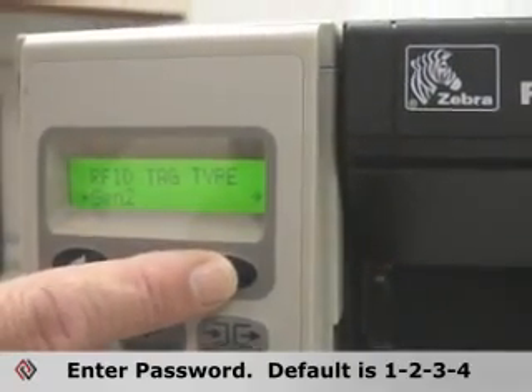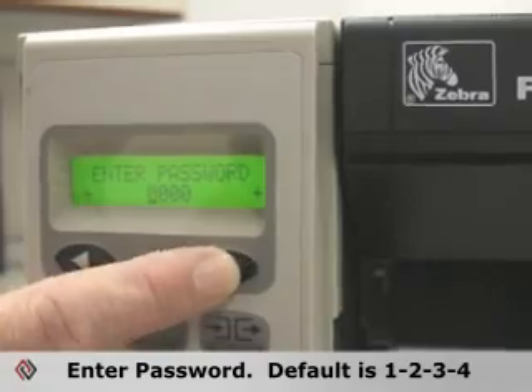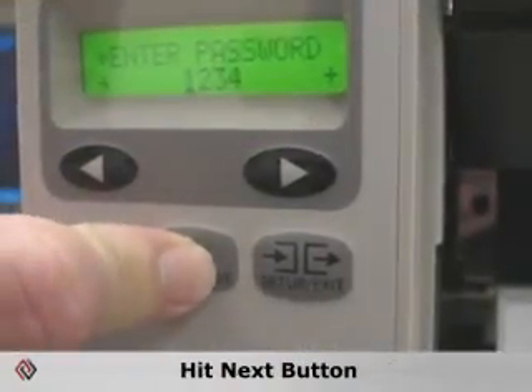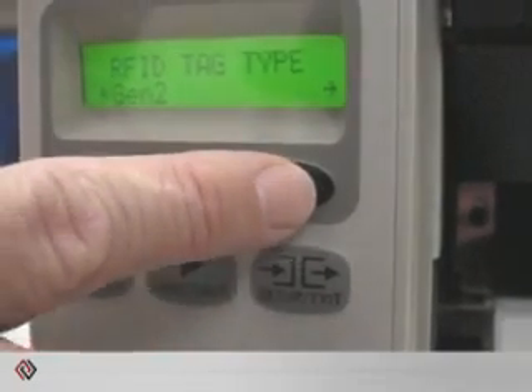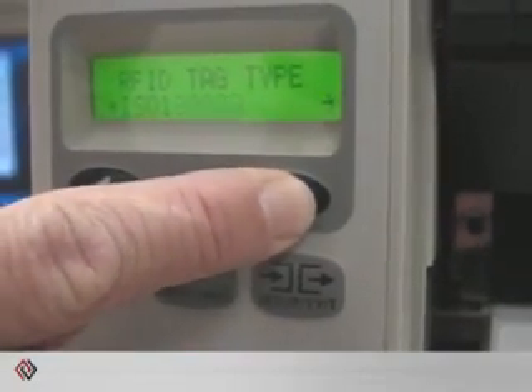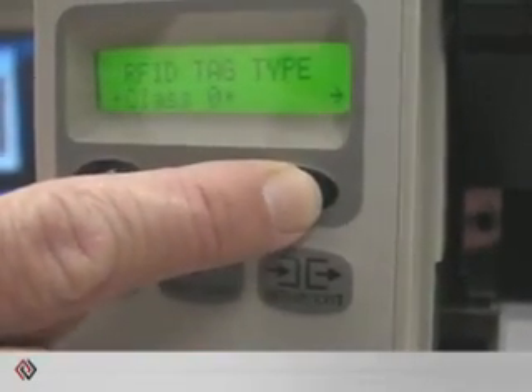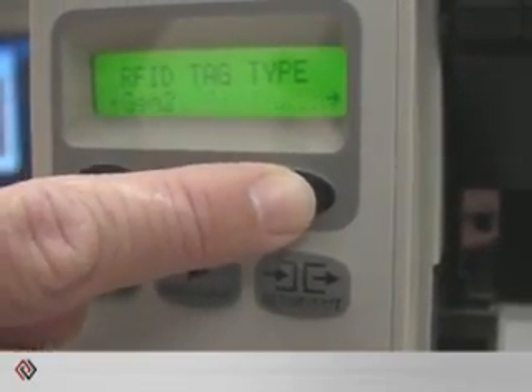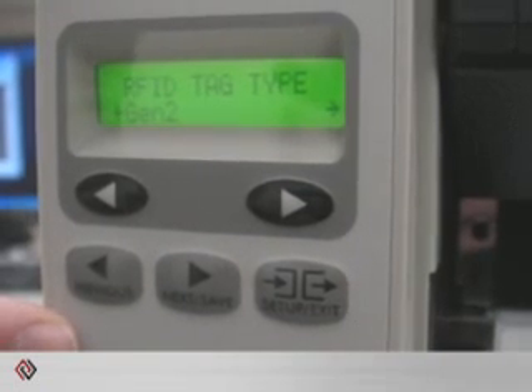If you need to change that, you need to enter your password. The default password is 1234. Simply hit the next button and it takes you back to the parameter. If you need to change your tag type it scrolls through the different selections. We have a Gen2 type label in here so we're going to leave it at Gen2.